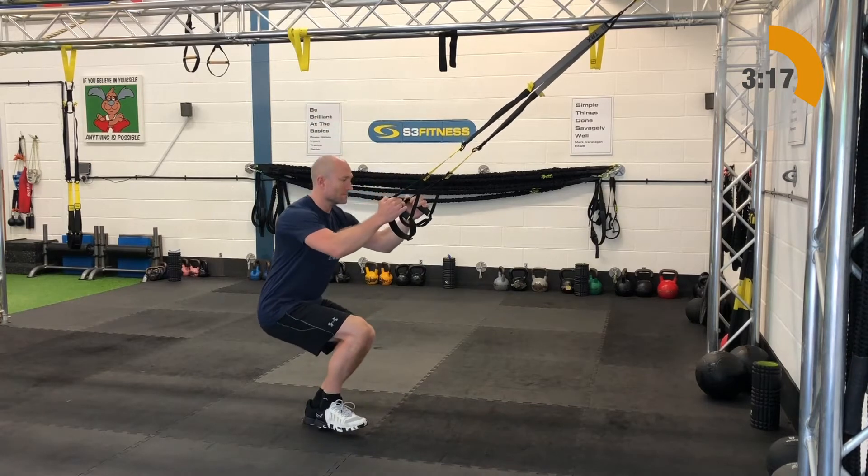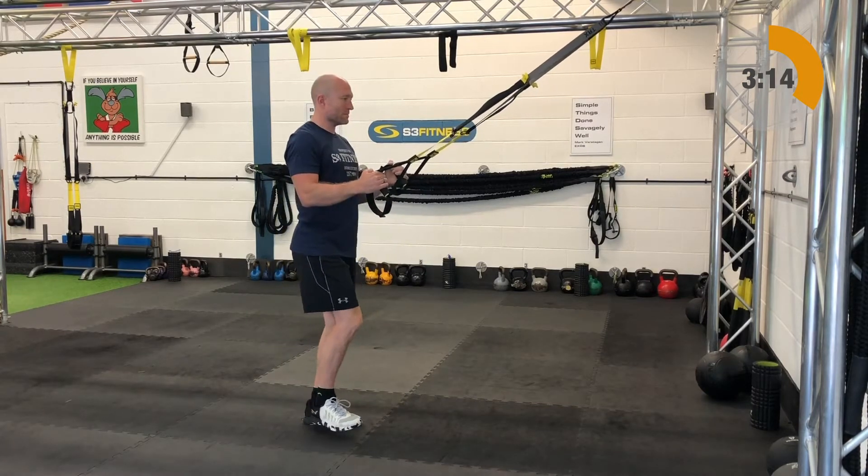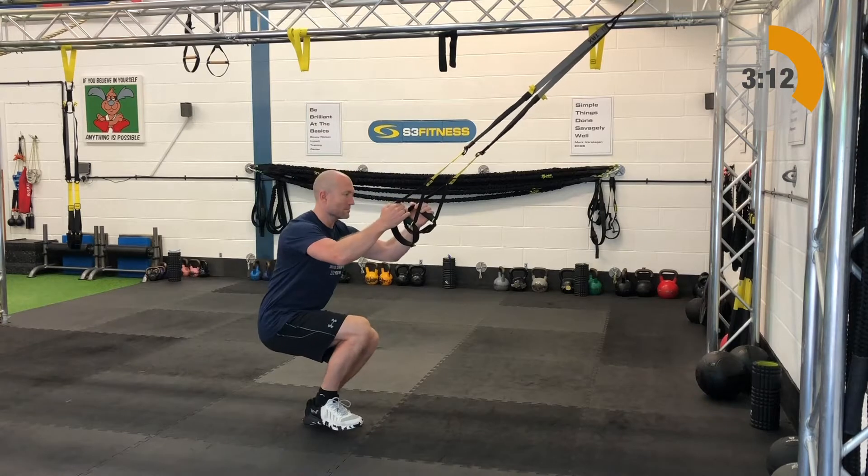We've hit the left leg so we've got to hit the right leg — otherwise you'll be lopsided. So it'll be a single leg squat off your right leg and your right leg only.